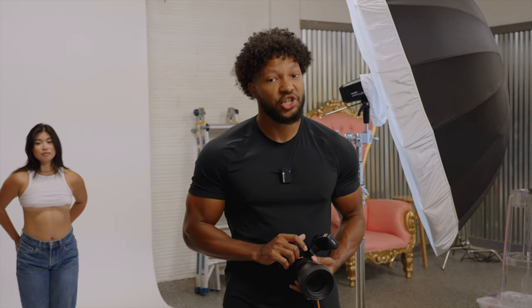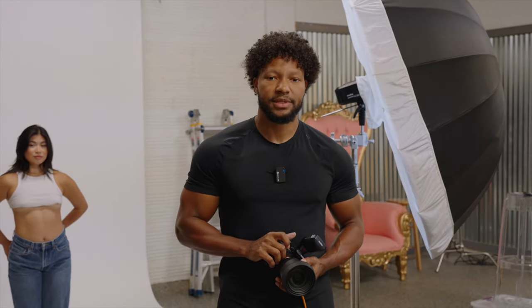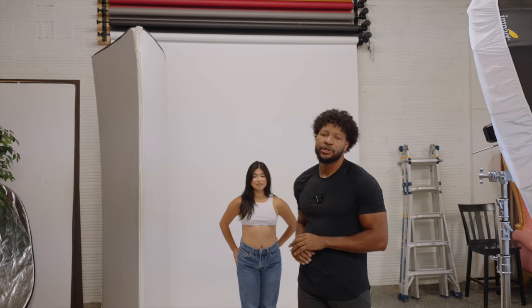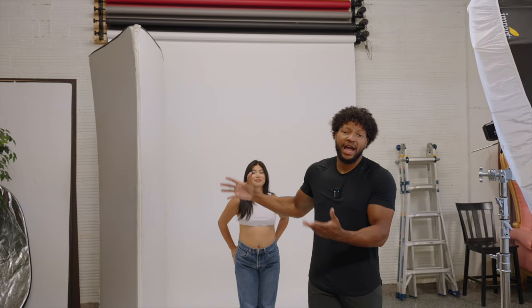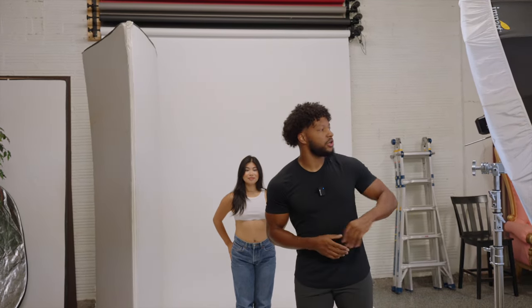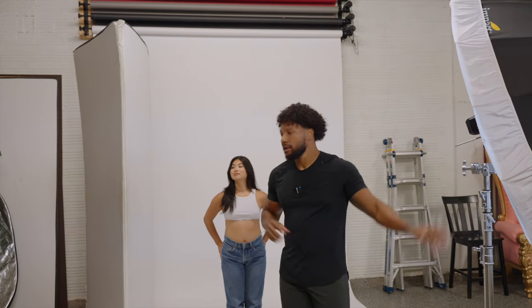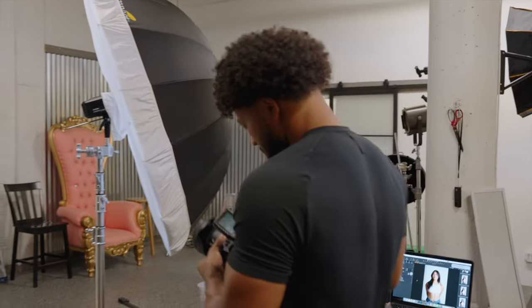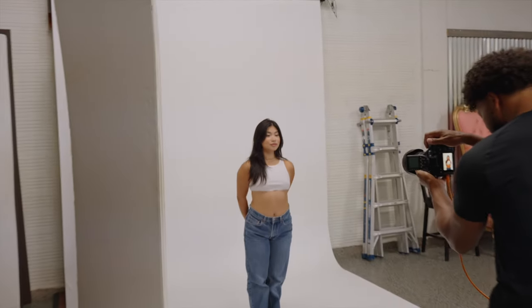That's one of the lighting setups you should always keep in your repertoire — it's very flattering on all different facial types and this is a must-have for your one-light setups. Bonus tip: if you want to control your light ratios, you can add a V-flat or a reflector on the white side. What this is going to do is take that Rembrandt lighting, bounce some of the light back into Emily's face, and even out the shadow depth on the fill side.